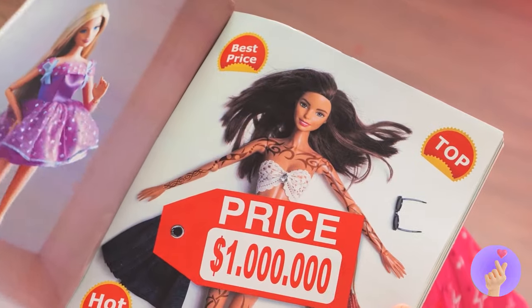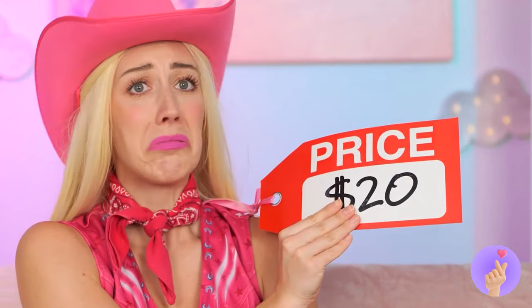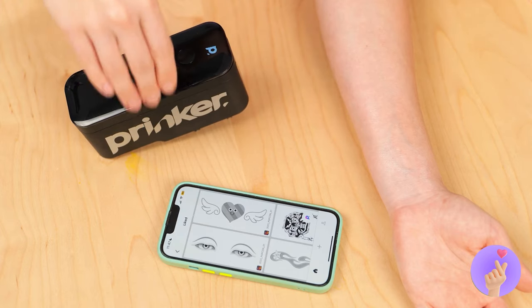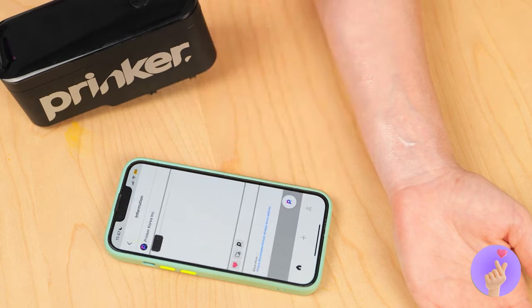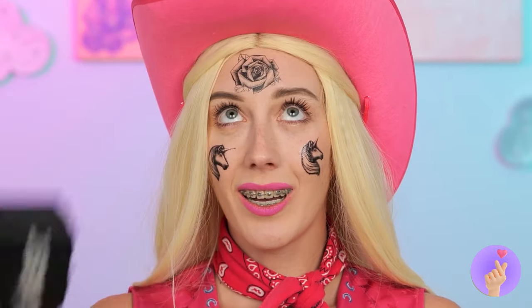Wow, that's one expensive doll. Almost makes you feel cheap. Well, if people want tattoos, tattoos they will get. Just choose a design and it prints right out. Soon, you'll be drowning in ink.